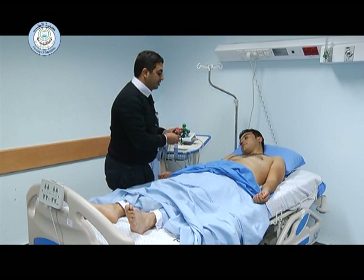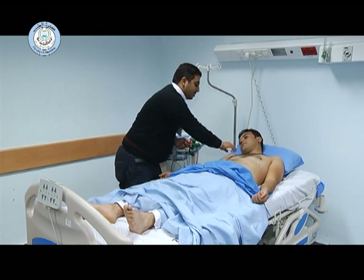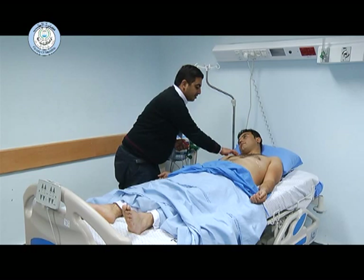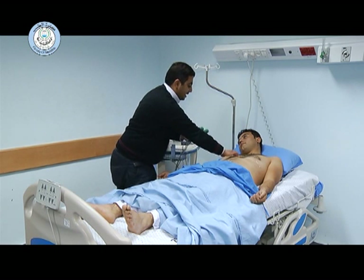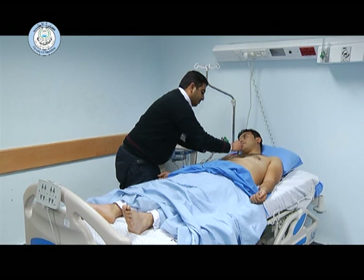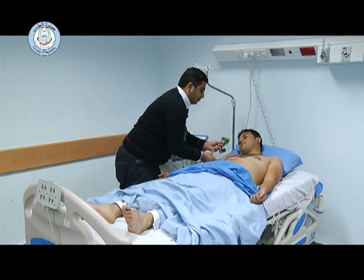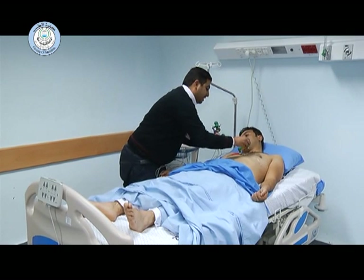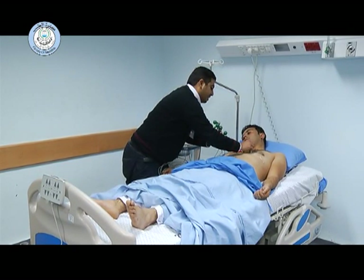C1 is placed over the right fourth intercostal space. We can count that from the angle of Louis, which indicates the second intercostal space, then the third intercostal space, then the fourth intercostal space, around one and a half to two centimeters away from the sternal edge. This is for C1. C2 is on the other side, on the left fourth intercostal space.